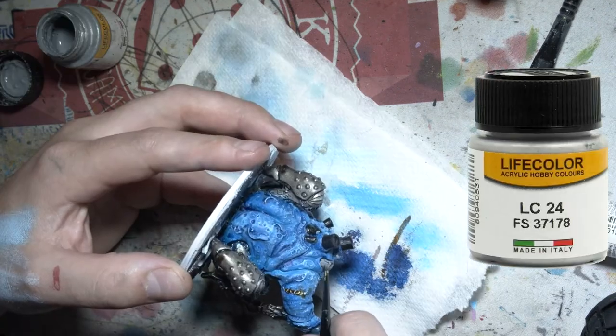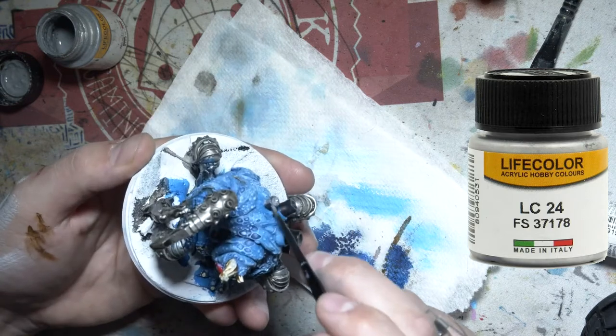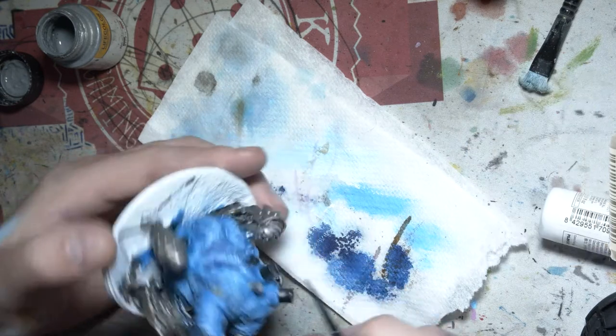Here I've got my chrome and as I said before I'm just going over all those stacks and everything that I've painted black before, giving them a little chrome look.